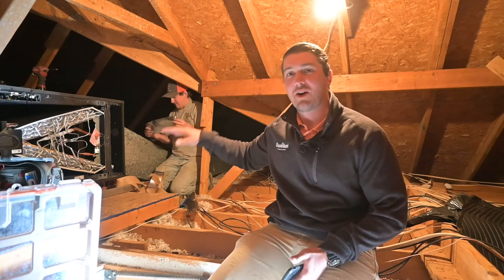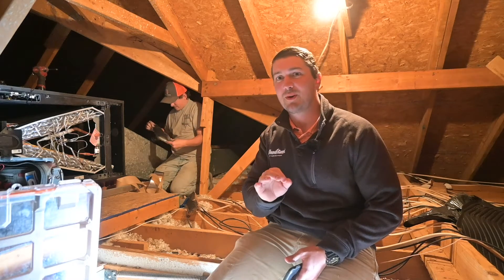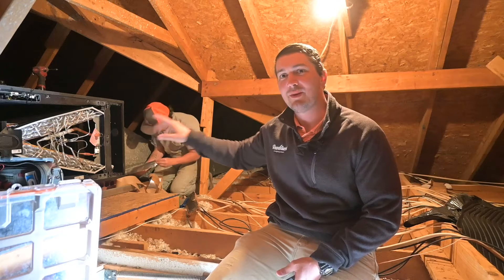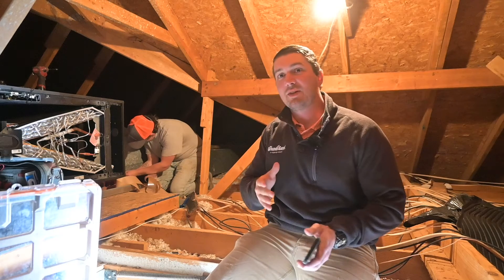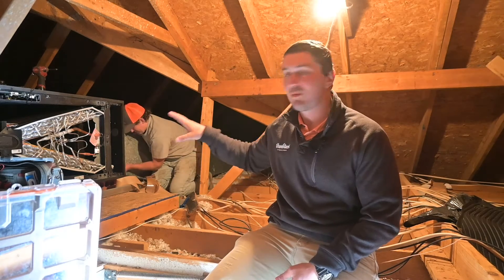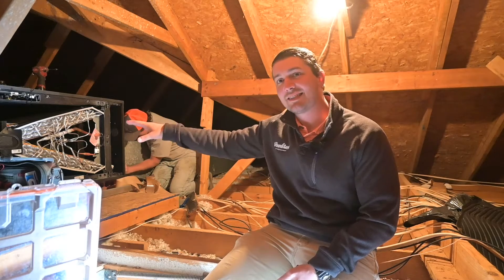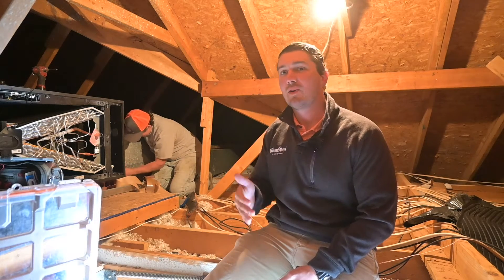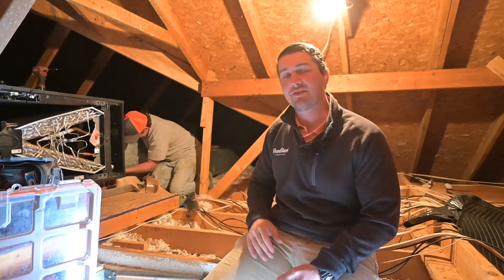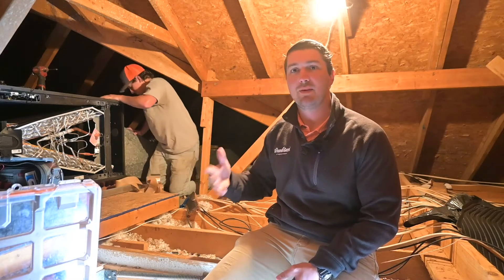Rudy is installing our Tamex American Standard air handler — a variable speed unit with several features homeowners will appreciate. First, the coil you see behind me is an epoxy-coated all-aluminum coil, which eliminates a lot of the odors older air handlers had and improves air quality by preventing mildew buildup on the coil. This is a composite plastic air handler; traditional units are metal and much heavier. This one breaks in half to fit through tight attic spaces, making it applicable to far more installation environments.